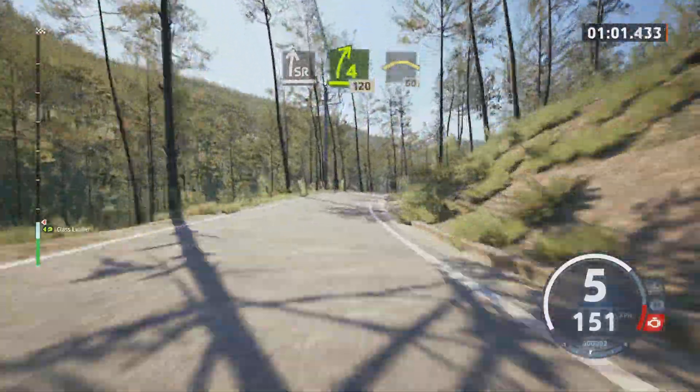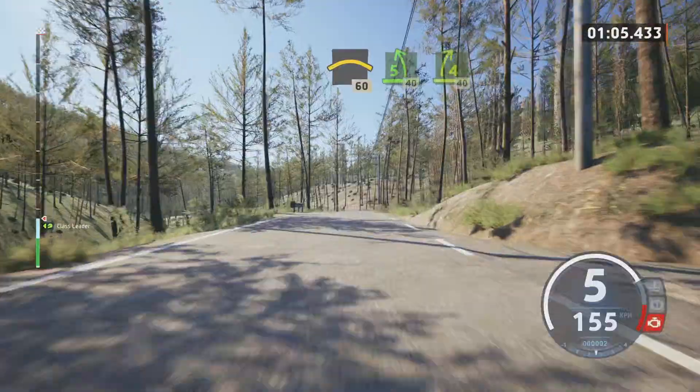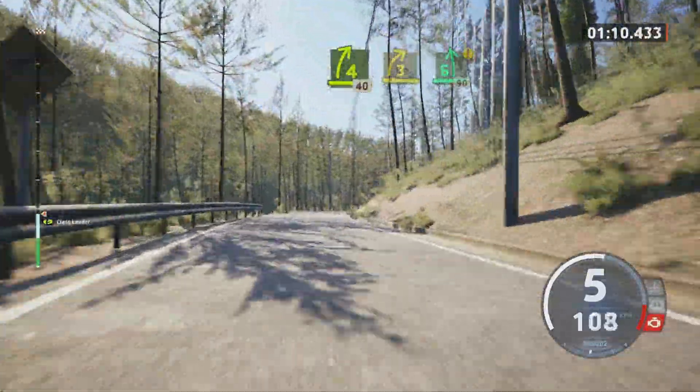Small crest, 60, 5 left tightens, 40, break, 4 right, 40, 3 right and 6 left, 90.